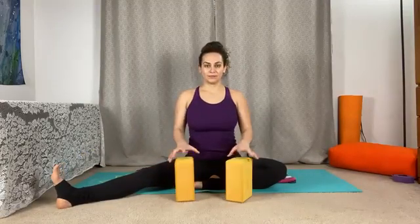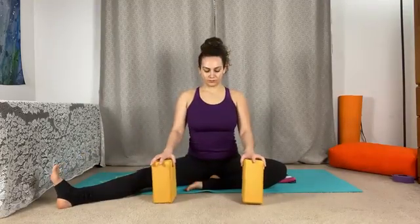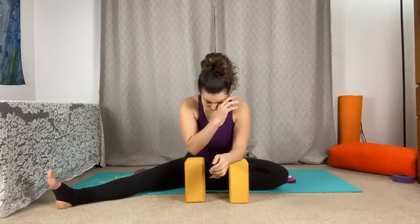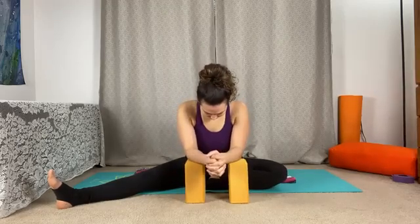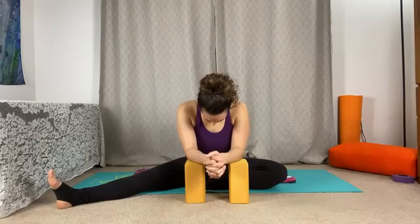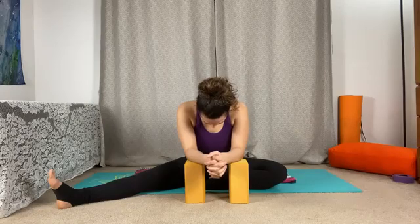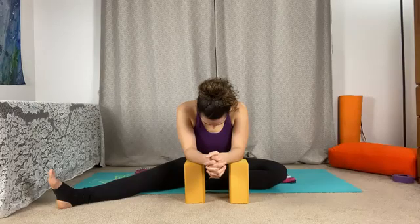When you're ready, we'll take the other side. Left leg extends out laterally here, right foot towards the inner thigh. Don't worry about if that foot touches the inner thigh — just have the heel towards the midline of the body. We'll start to settle in here with our props, resting forearms, or you can rest your palms on the earth. Then begin to hinge forward from the hips and invite that gentle fold forward.